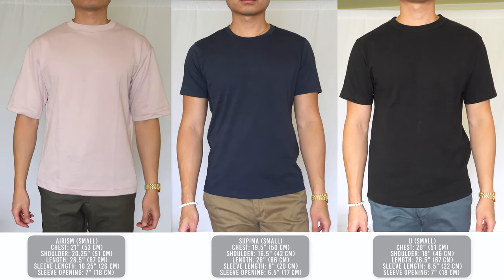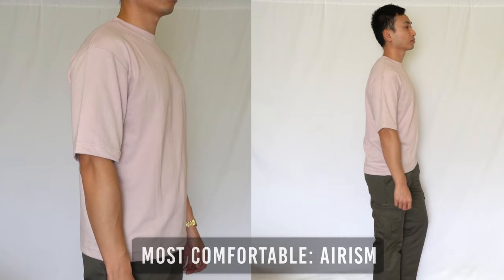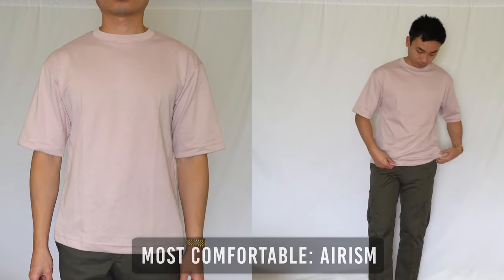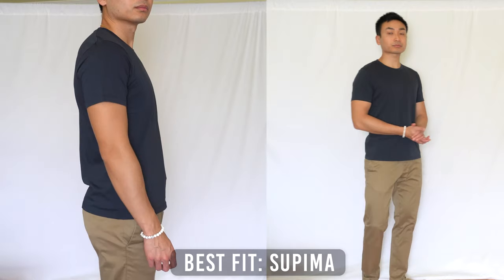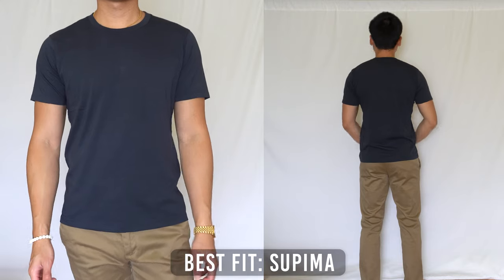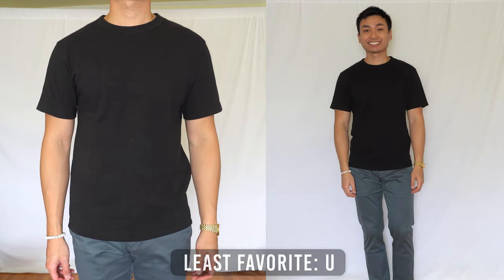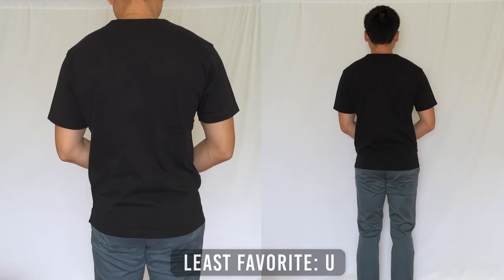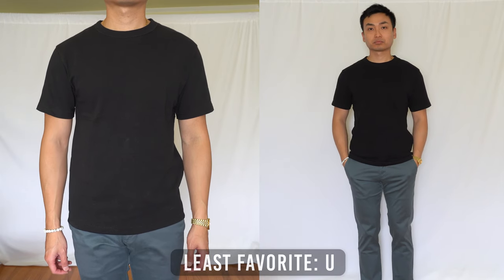In terms of comfort, the clear winner is the Arism tee. Because of how soft, stretchy, and cool the fabric is, it's a perfect t-shirt for sleeping in, going out — basically anything in life. The polyester blend gives it a nice, soft, silky texture. But in terms of fit, the Supima tee is the winner for me. The sleeves hit right at mid-bicep, length hits mid-groin, and the shoulder and chest have the perfect opening. For the UT, I'm not a big fan — it's not the most comfortable and doesn't fit the best. The heavy weight and thick fabric is a turn off for me because I get sweaty easily. In my opinion, it doesn't really offer anything special — you could probably get a similar tee from Costco for $4 to $10. But that's just my opinion, so use your best judgment from watching this video.